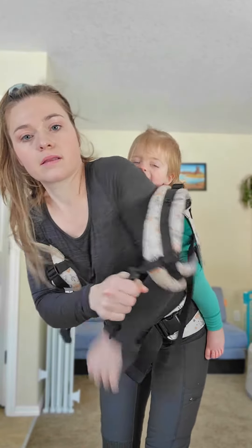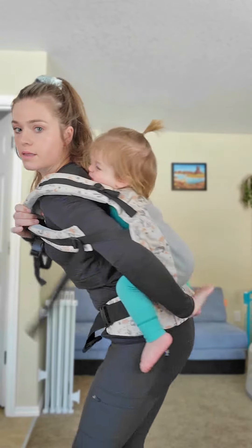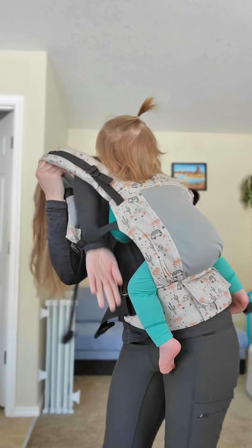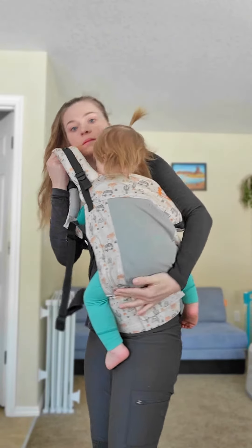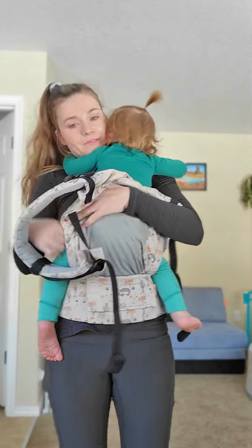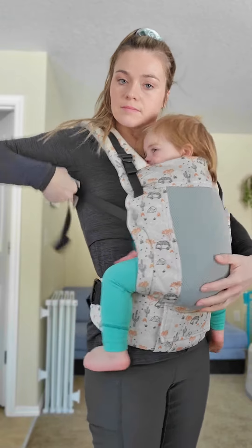To get down, you can loosen the chest clip and chest straps, then sort of reverse the process — putting one arm down and one arm up and then shifting that carrier over. When I do this, I am holding the shoulder strap closest to the front very securely, and then I'm leaning forward and to the side.